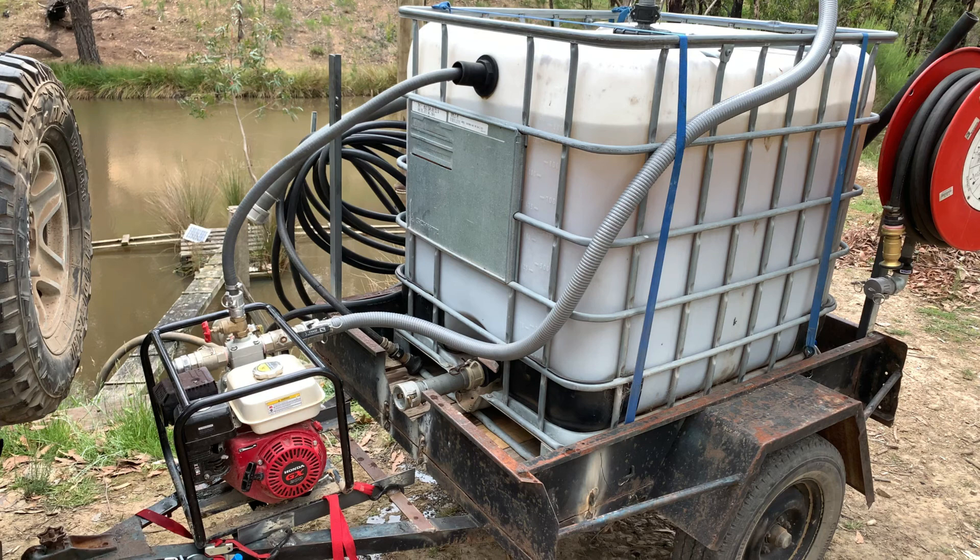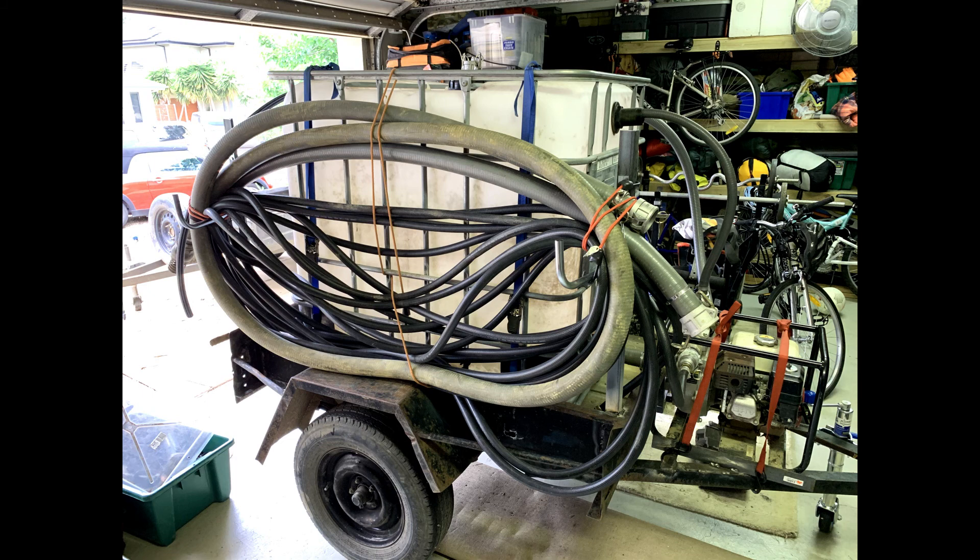I added a simple bracket to hold the red fire hose reel that you can see, and on the opposite side of the tank I added a couple of steel posts with hooks on them. Those hold all the other hoses that I would need for using this firefighting trailer.